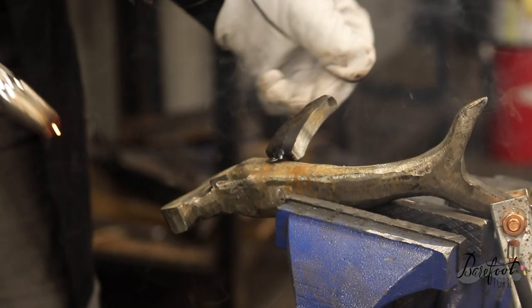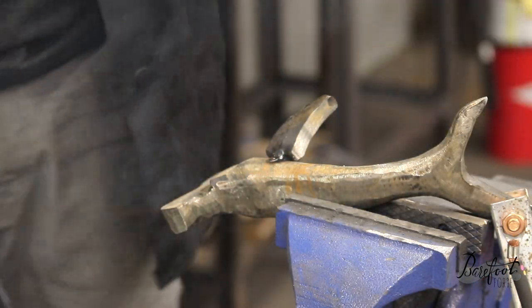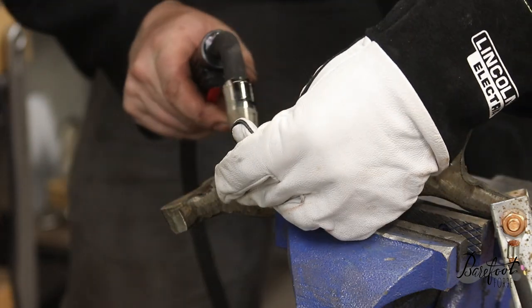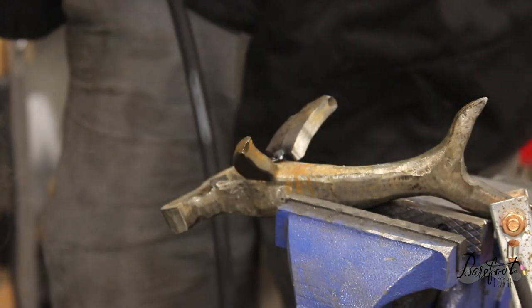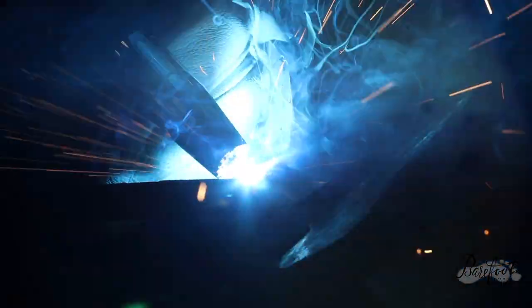It's time to position and tack weld the fins in place. We'll put these pectoral fins right about there. Once we've got them tacked in place, we're going to seam weld them on. Getting it nice and tight — get a good weld on there, fill it all in, get some good penetration. Look at that shark coming together. Beautiful.